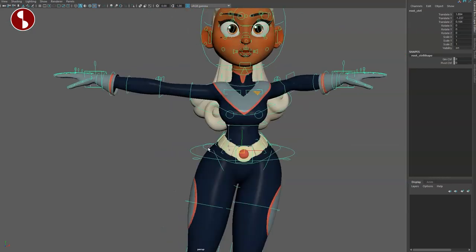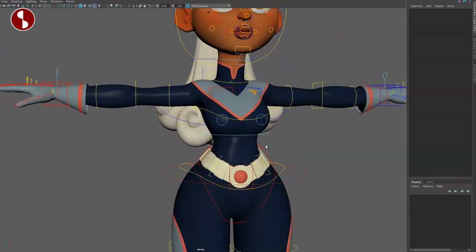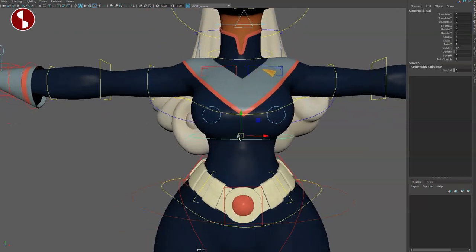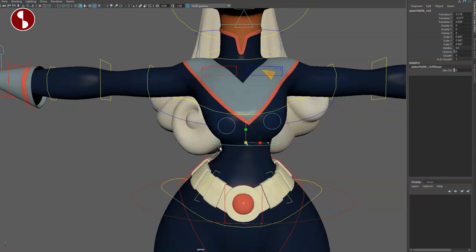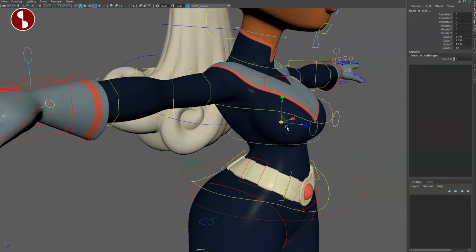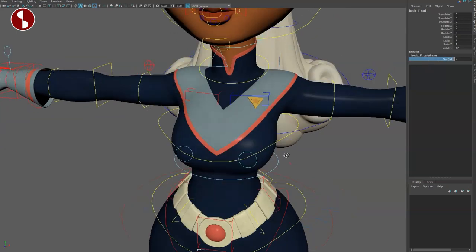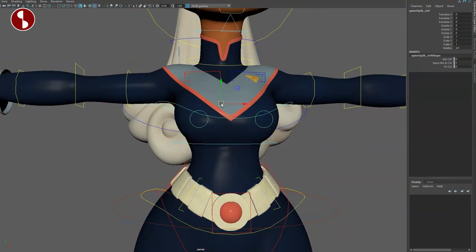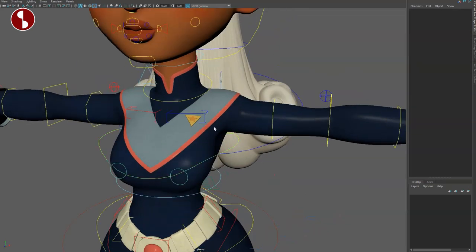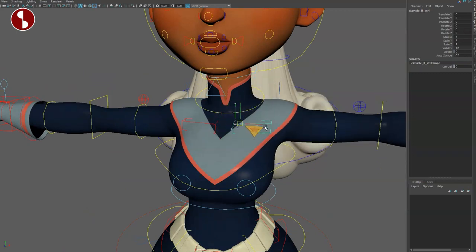You have your IK arms — these all have space switching options — and an extra control and pivot change. Going further up, this is your spine mid control where you can move and scale things. There's also an extra middle control. Then you have your breast controls — use these responsibly — with movement options and extra control. Up here is your upper spine that moves things around, with scale as well.